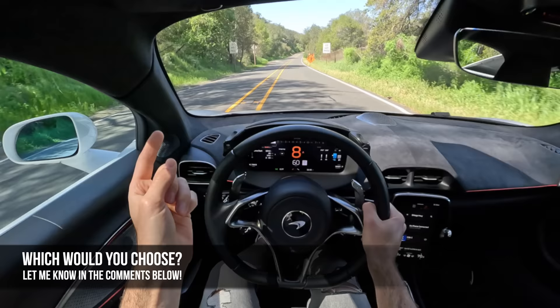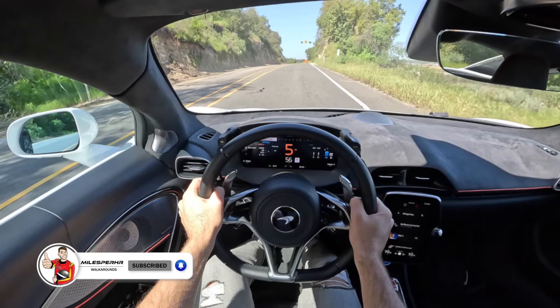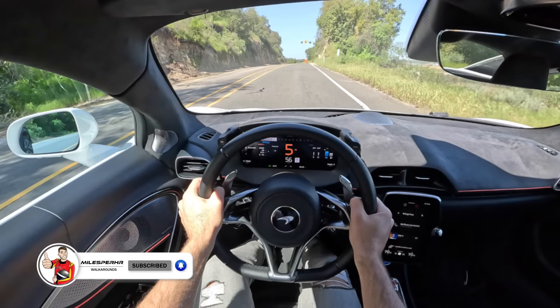Which would you guys choose though? Would you go Artura, Huracan Technica, F8 Tributo, or MC20? Let me know in the comments. I hope you guys have enjoyed this POV drive. If you did, please like, comment and share the video, subscribe to the channel, and hit that bell to get notified. I'll see you next time.